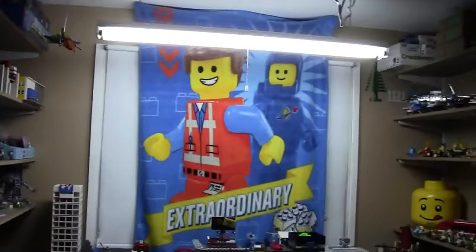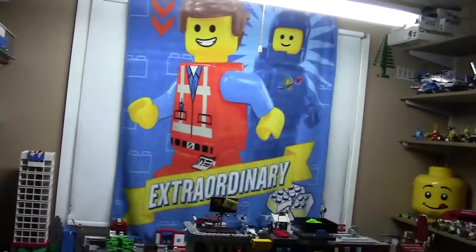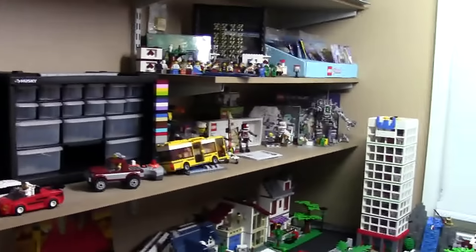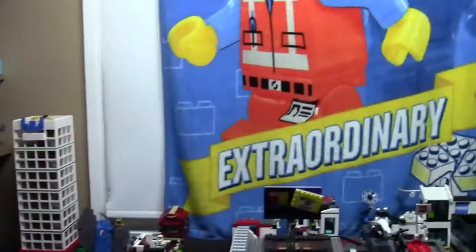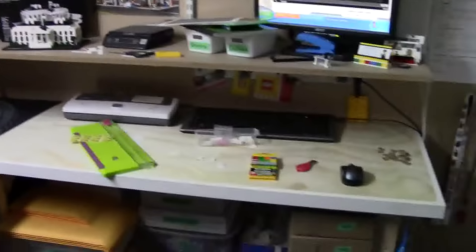Hey everybody, BrickLiver18 here today with another weekend LEGO update — my second one. I started this almost two months ago now. So basically in this weekend update video, I'm going to try and actually do these weekly. It's kind of to show you what my plans are for the weekend, what I hope to accomplish LEGO-wise, and stuff like that.